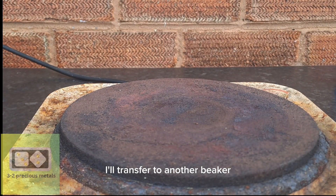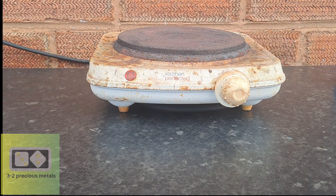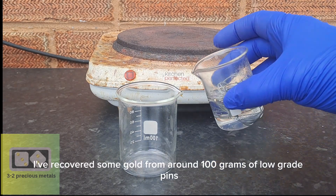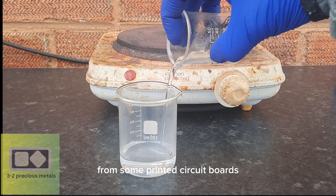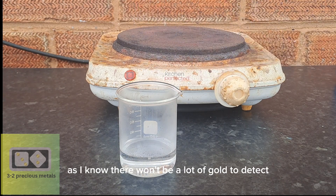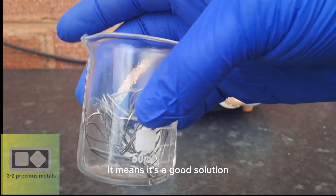I'll transfer to another beaker and give it a test to make sure it works. I've recovered some gold from around 100 grams of low-grade pins from some printed circuit boards. This would be perfect to test my new stannous chloride, as I know there won't be a lot of gold to detect. If it can find such a low amount of gold, it means it's a good solution.